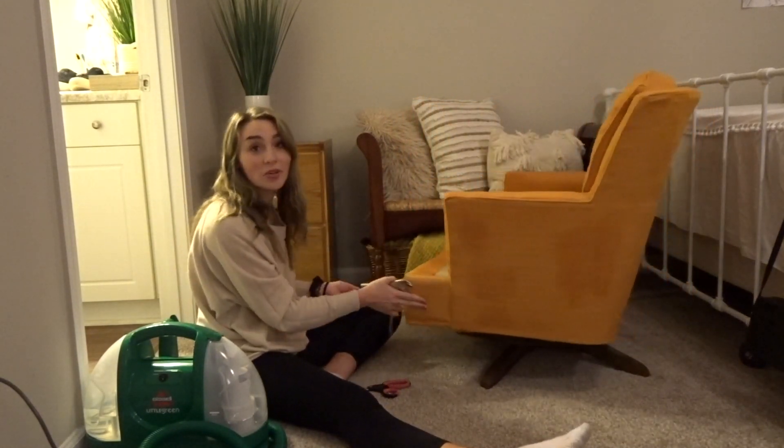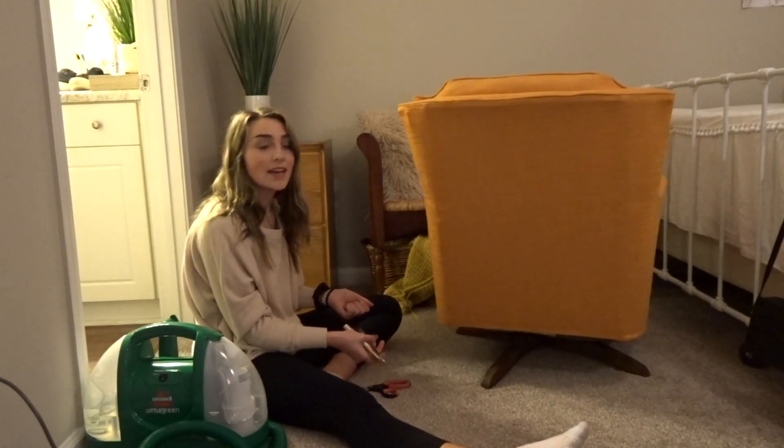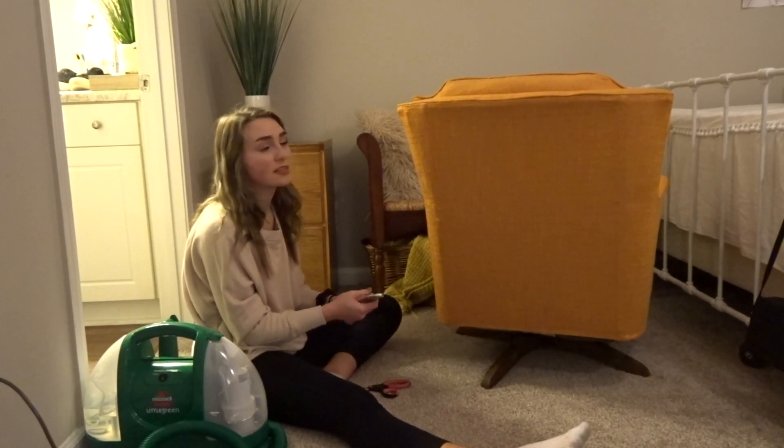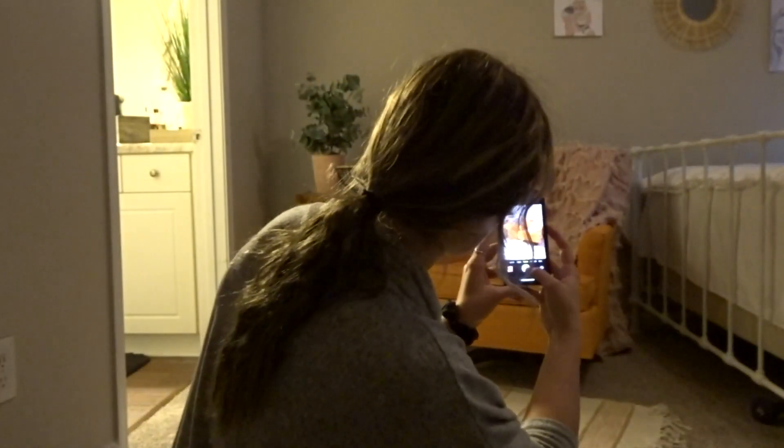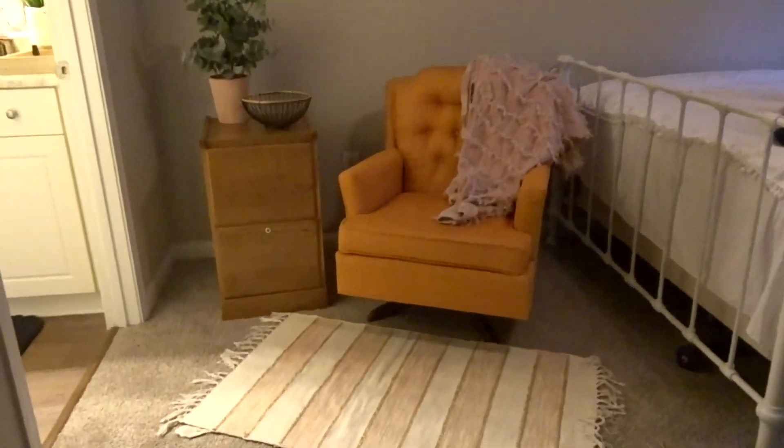Now I'm just gonna wait for it to dry and then I'm gonna take pictures of it, stage it, make it look cute, and then post it on Facebook. I think I'd leave it right here — it's kind of cute.